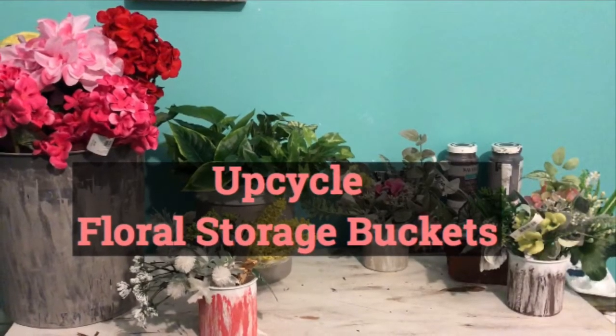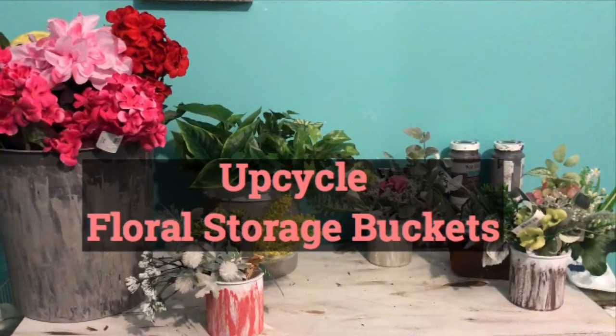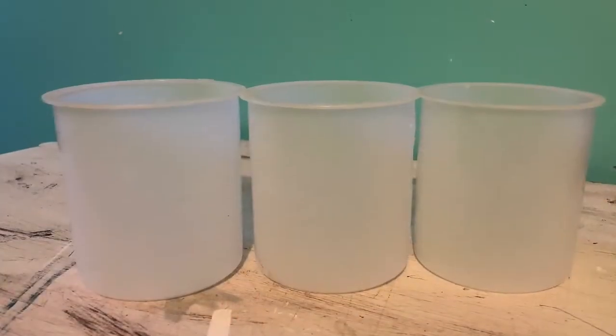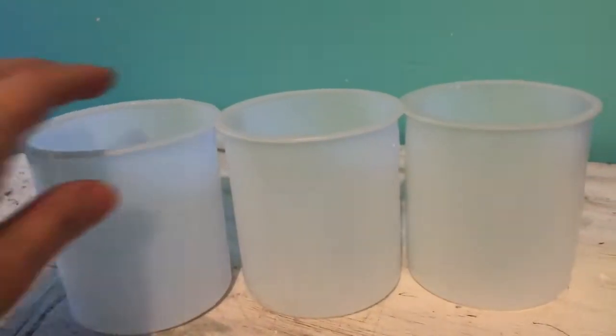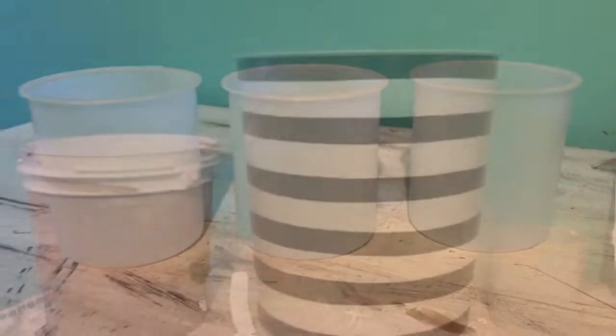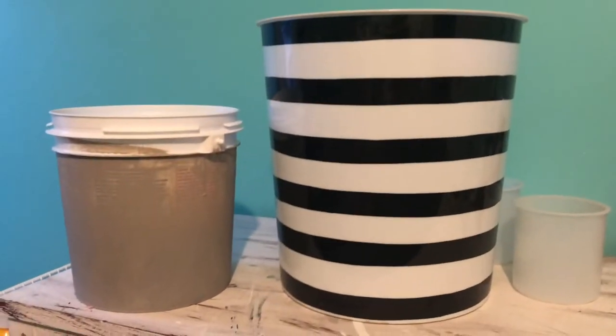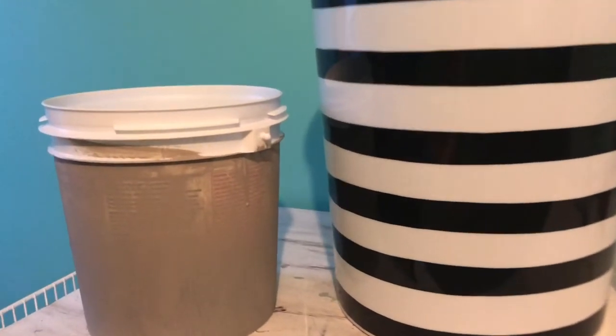For today I will be doing an upcycle floral storage buckets video. I'm taking these three plastic jars of frosting and I'm going to paint them so I can put my flowers in them as storage. I'm also going to use these two buckets — the one on the left I've already painted with the mineral chalk paint, and it's actually a spackle bucket. The other one is a wastebasket I bought at Dollar Tree last year.